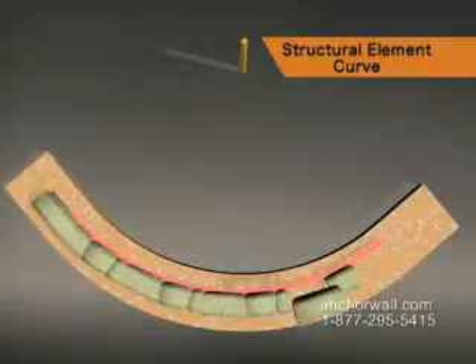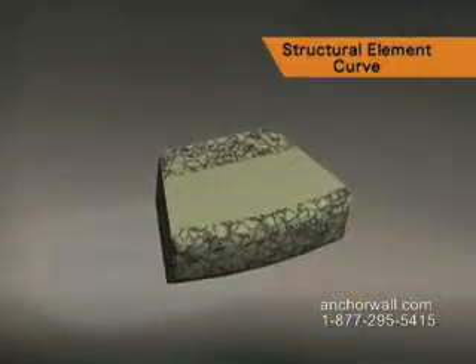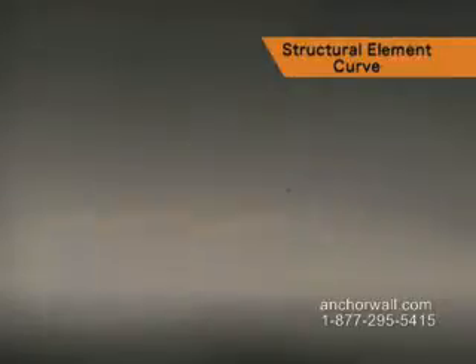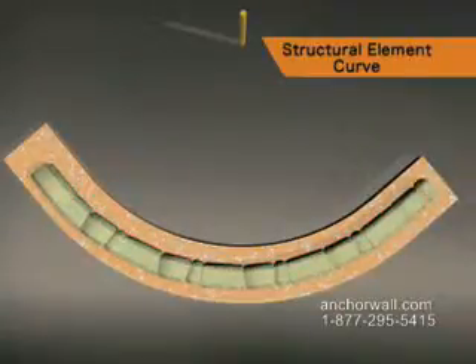To make cutting easier, place a unit with a space between the block that is leveled. Mark the underside of the block that's bridging the space and cut both sides. Often, you won't have to cut the blocks on either side. This will help make the curve aesthetically pleasing.